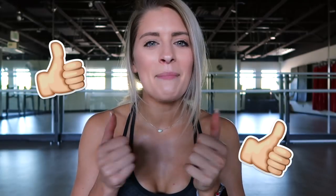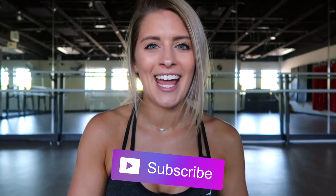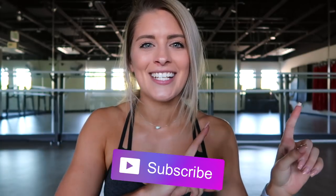I hope that you guys enjoy this workout. If you do, please be sure to give it a thumbs up, and never forget to subscribe so you never miss a workout with WIT again. Without further ado, let's get into the workout.